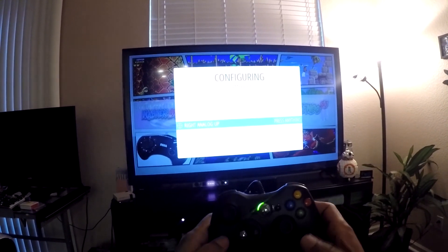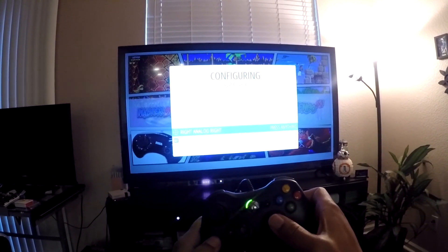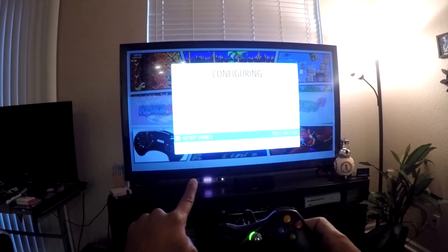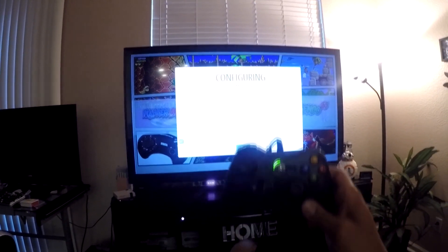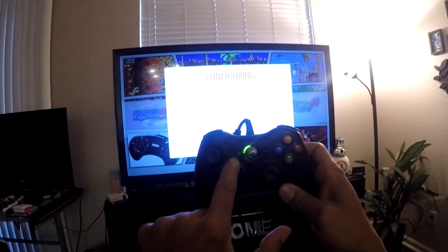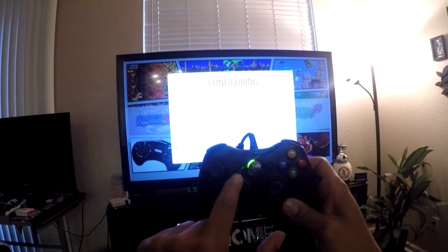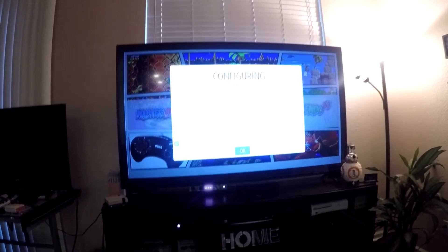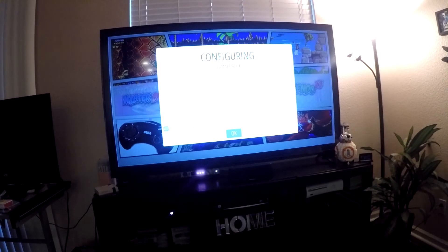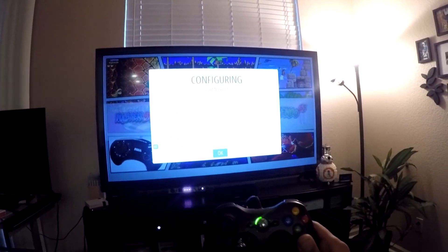Then left analog up, down, left, right; right analog up, down, left, right. For hotkey enabled — very important — hit the Select button. Looking at the gamepad, your Select is on the left and your Start button is on the right. The hotkey is very important because that's how you're going to back out of games, save games, and continue save games.